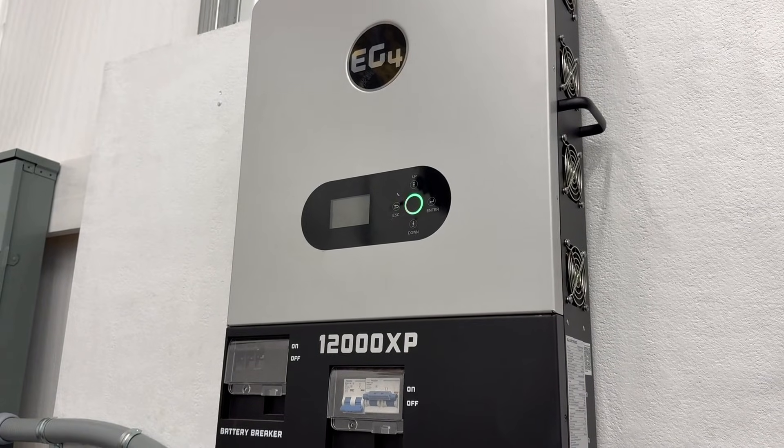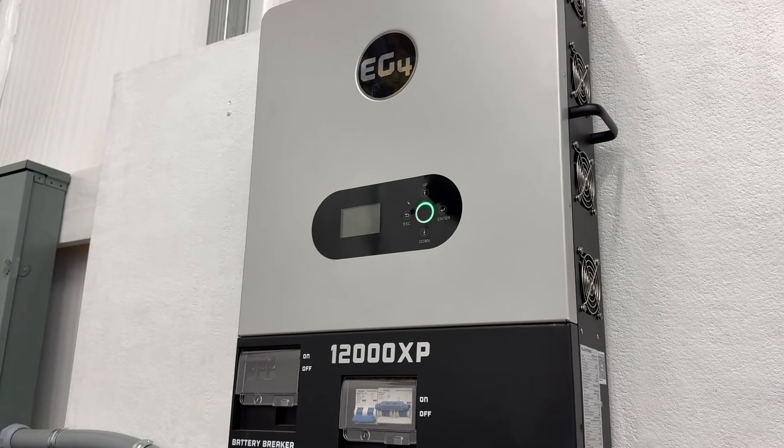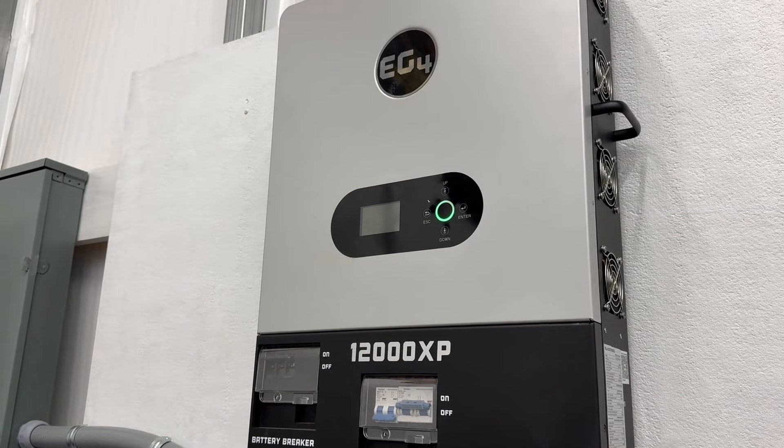So that's it. Thanks again for watching Mike's Garage. If you have any other questions about your inverters, please put them in the comments, and I look forward to speaking with you in the next video.